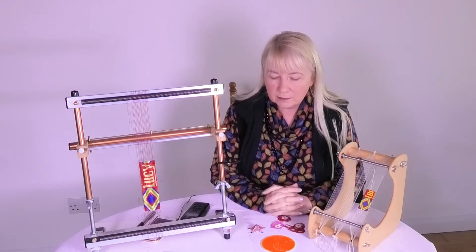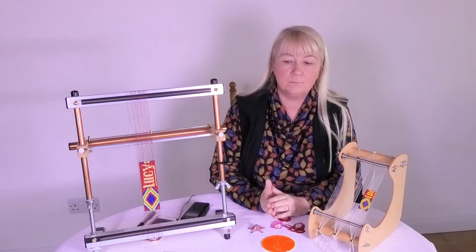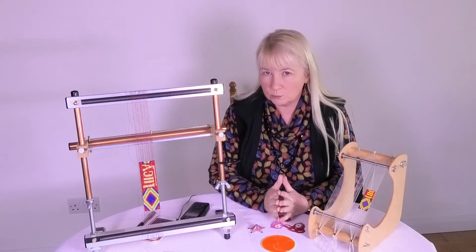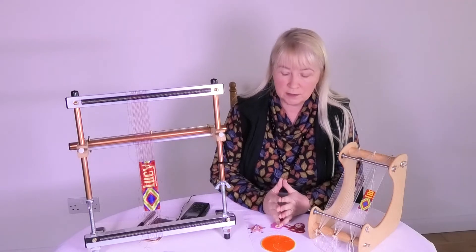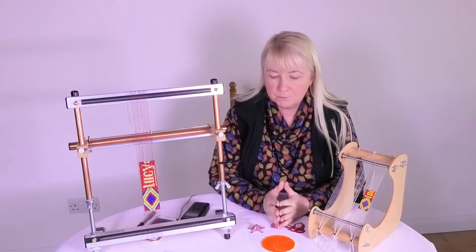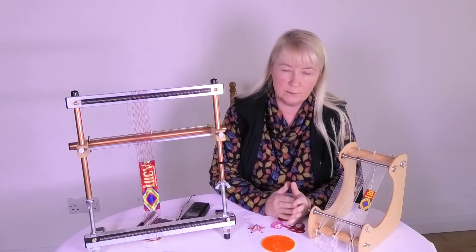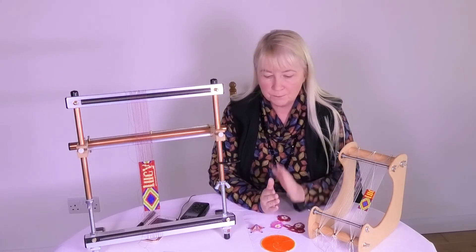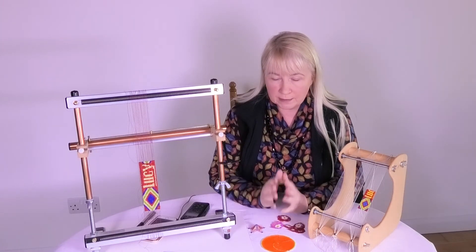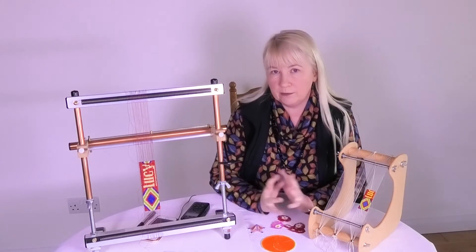Today I thought I would start a short series on a tool called Bead Tool, which is specially designed so that you can make your own patterns for beads. I've had a number of questions around Bead Tool already, so I thought I would cover them off in a very short series. I'll put them all into one playlist and you can access the elements that you actually want to hear about.